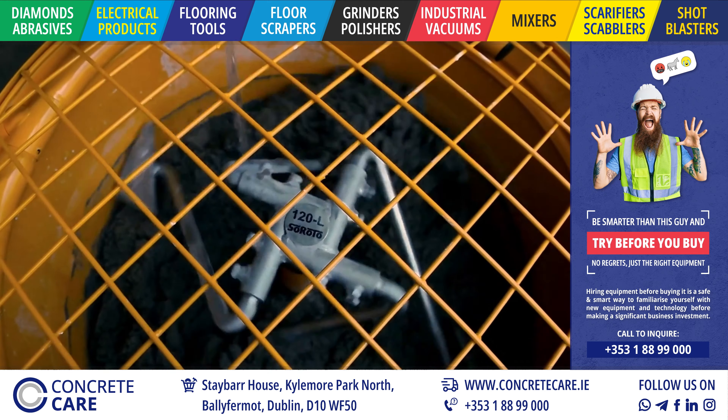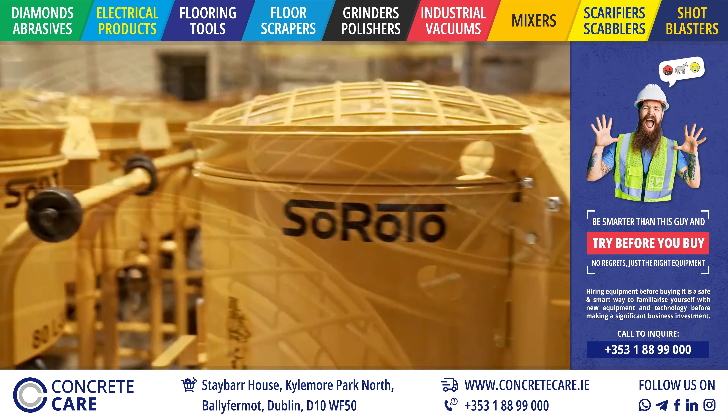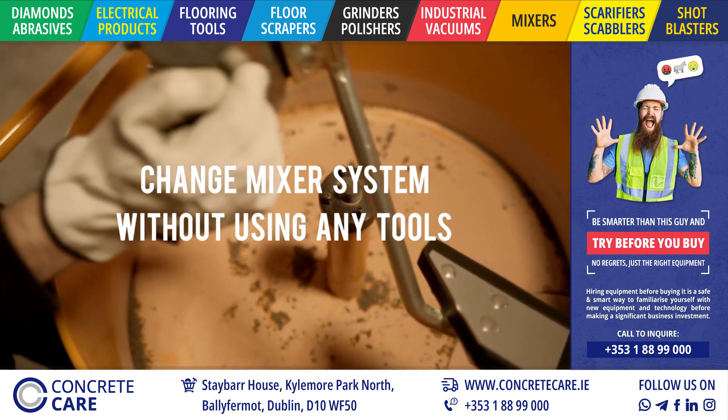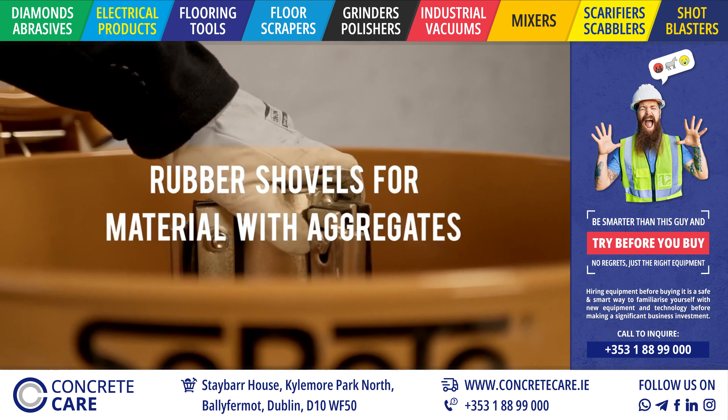With Saroto, what you buy is what you get. If you buy a 120-liter forced action mixer, it actually mixes 120 liters. The special mixing system mixes fast and efficiently. You can lift off the mixer head without using tools, which makes not only maintenance and cleaning easy, but also changing to mixer arms with rubber shovels.